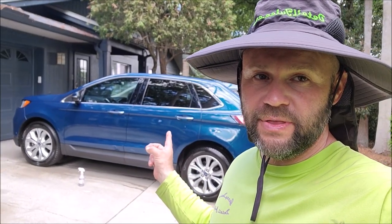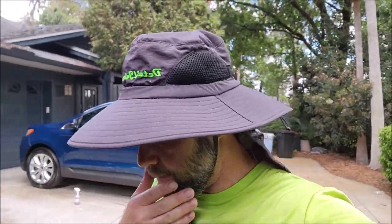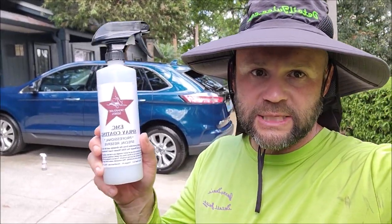Hey guys, it's Gary Dean from detailjuice.com. I just finished up this Ford Edge and I'm going to show you guys the new — well, it's new for 2023 — it's part of the Professional Special Reserve, basically the sub-line to the Signature Series lineup. What I have is the new coating called Elite Master Coat, and this is the EMC spray coating.